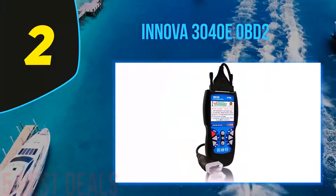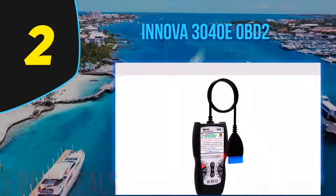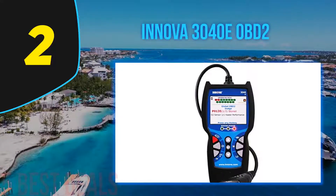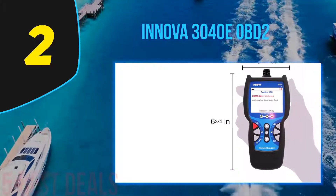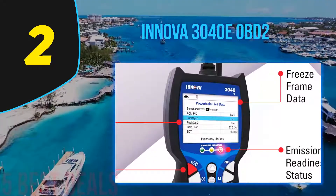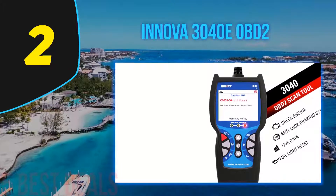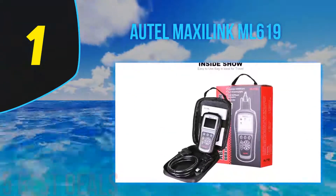This interface enables you to read or delete codes and perform different functions effortlessly. The device works with all OBD2 vehicles — including Toyota, Honda, GM, Ford, and Chrysler. Functions like resetting the oil service light and resolving check engine light warnings can be performed on any car manufactured after 1996. With the Innova 3040e, you can also access live vehicle data while driving, including emissions values and detailed readings. You can capture readings with the freeze data option and read them later.